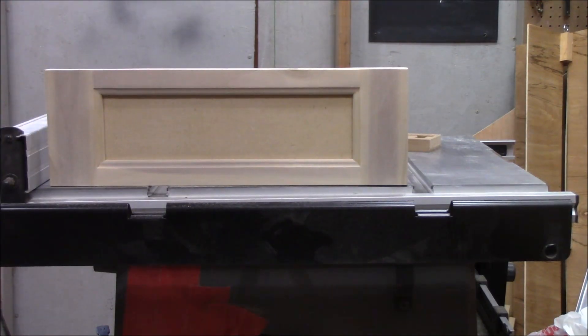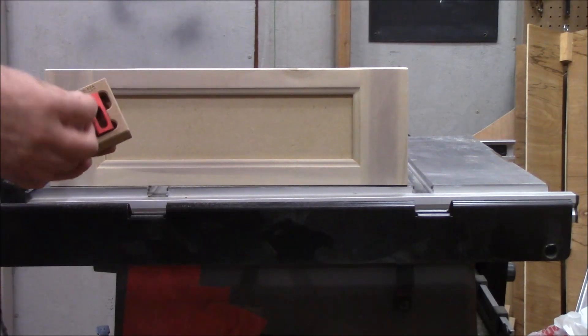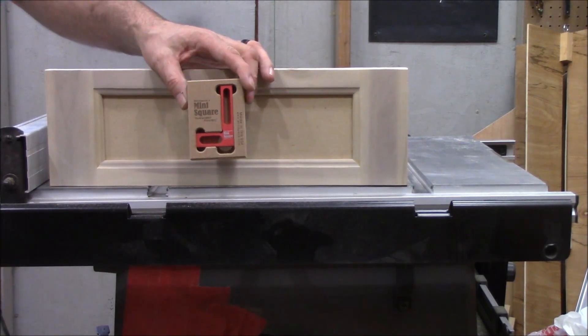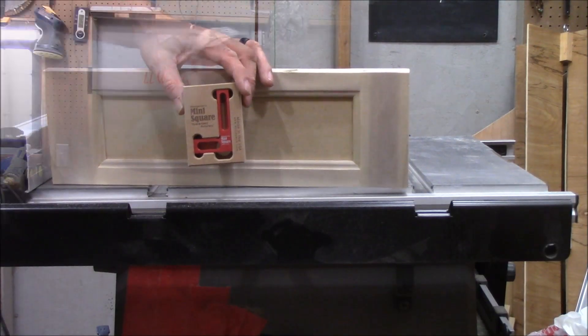Another use is you can put it in a small drawer and check square on any one particular corner, even on the outside corners if you want. It's a little mini square from woodpecker.com — they've got a lot of good measuring devices and wood shop aids.